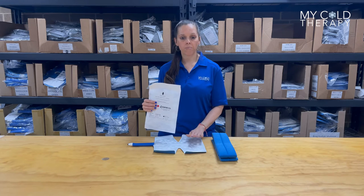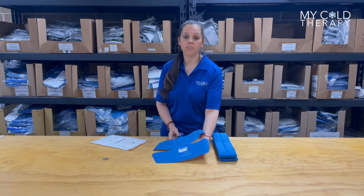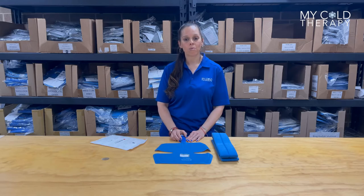Just make sure you put something in between the pad and your skin. For full specs on the Hip Pad, just visit our site, www.mycoldtherapy.com, and now we're going to apply the pad.